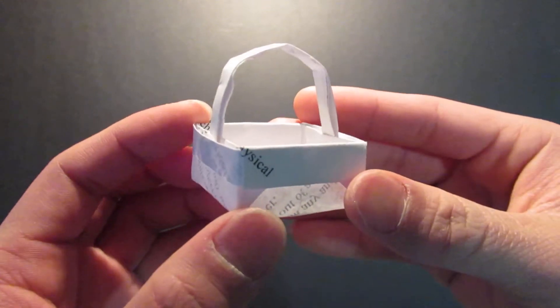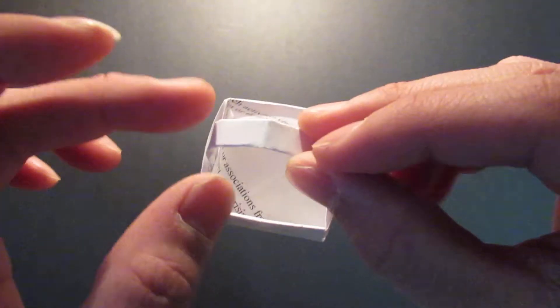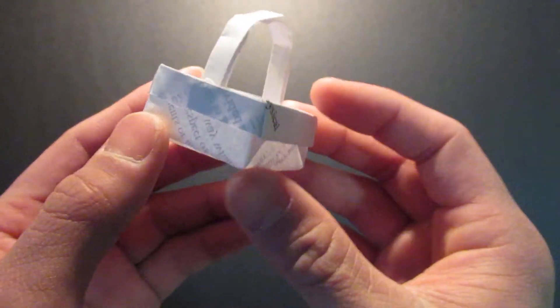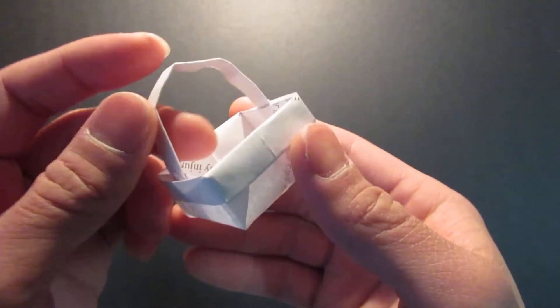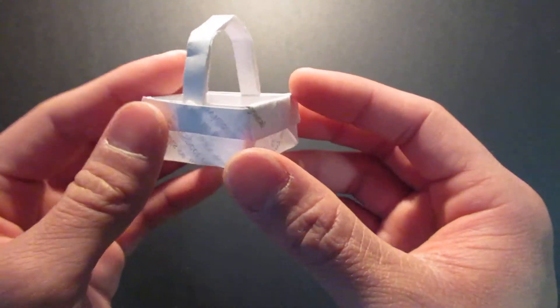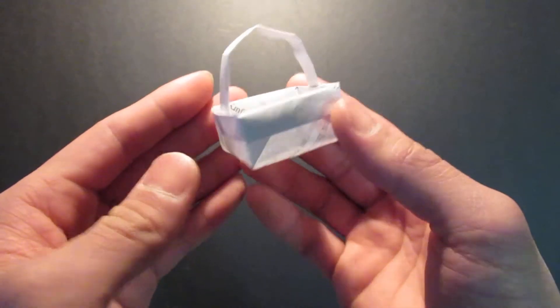Hello guys, so today I'm going to be folding this origami basket. I think it's a pretty well-known model. Pretty easy to fold as well.